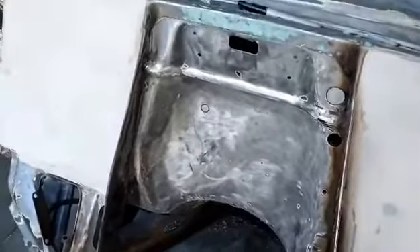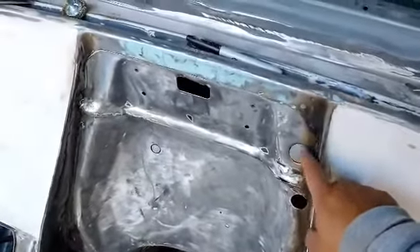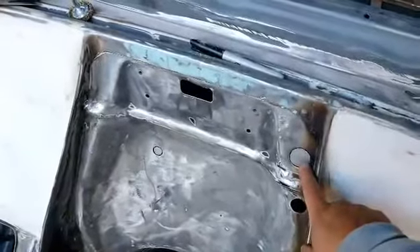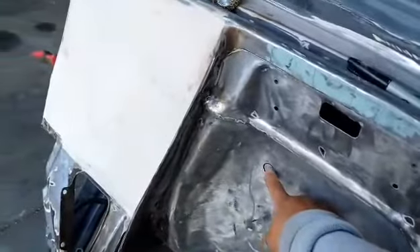The firewall still needs a little bit more work. I made these metal templates because I was going to wall in these holes. I think I'm going to wall this one in, but this one's going to stay open and this one is going to stay open.